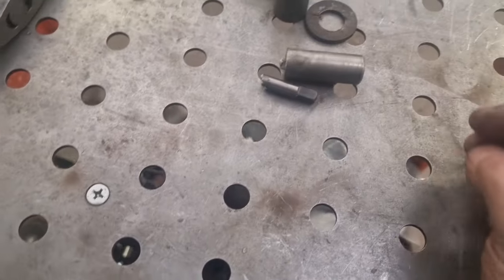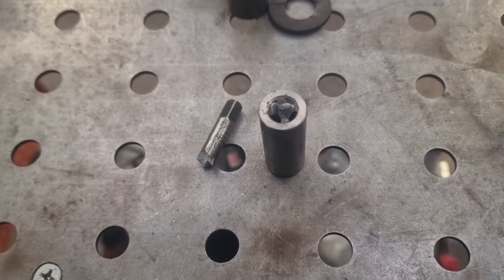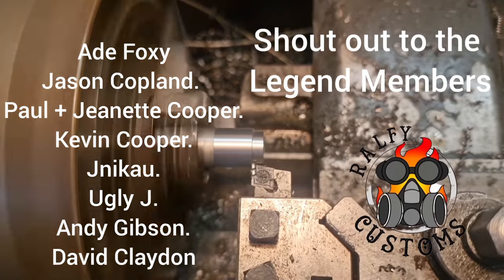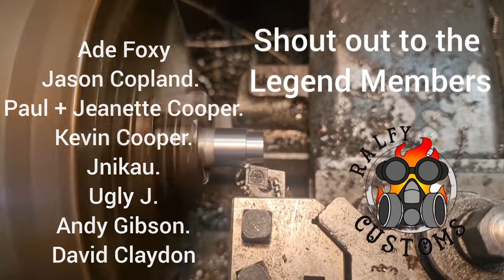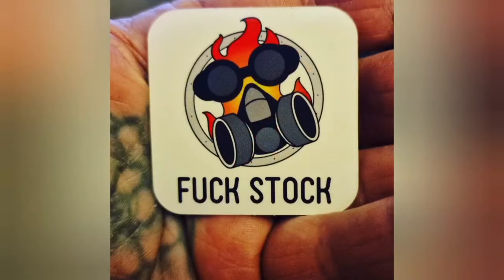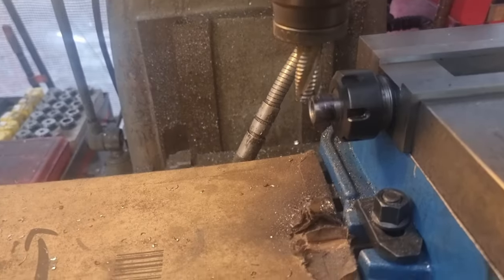Don't force it — if it don't fit, don't force it. But some things take a bit of muscle. Don't forget folks, our Fuckstock stickers are now available in our Etsy store — link in the description below. Fuckstock — you know it makes sense.